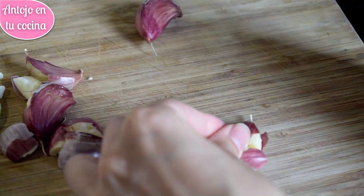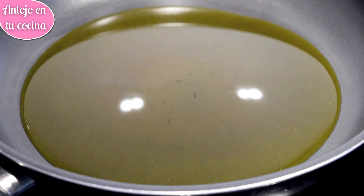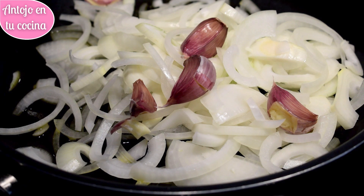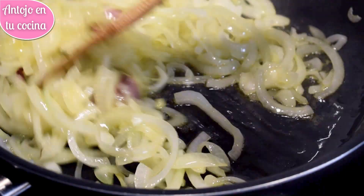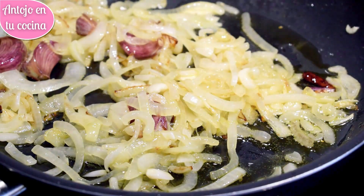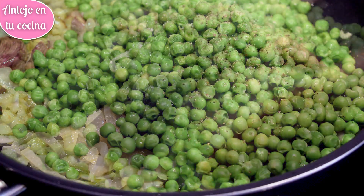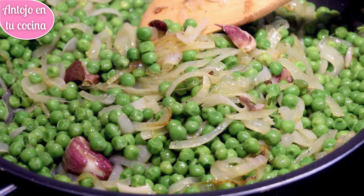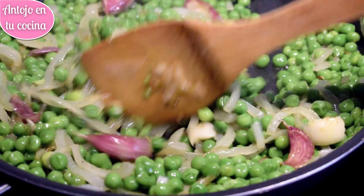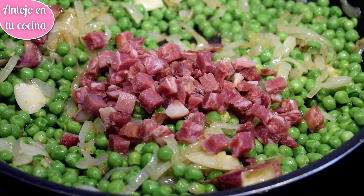Si lo prefieres, puedes picarlo muy fino y agregarlo al sofrito para aportar más sabor. Calentamos una cacerola baja con un chorrito de aceite de oliva y agregamos la cebolla, los ajos y la guindilla. Salpimentamos al gusto y pochamos a fuego medio, removiendo de vez en cuando. Cuando la cebolla esté transparente, agregamos los guisantes. Corregimos el punto de sal y pimienta y cocinamos todo junto unos 2 minutos. Este es el momento de eliminar la guindilla, ya que no queremos que nadie se la coma sin querer. Finalmente agregamos el jamón serrano y mezclamos bien. El calor residual ayudará a que la grasa del jamón se funda y aromatice los guisantes.